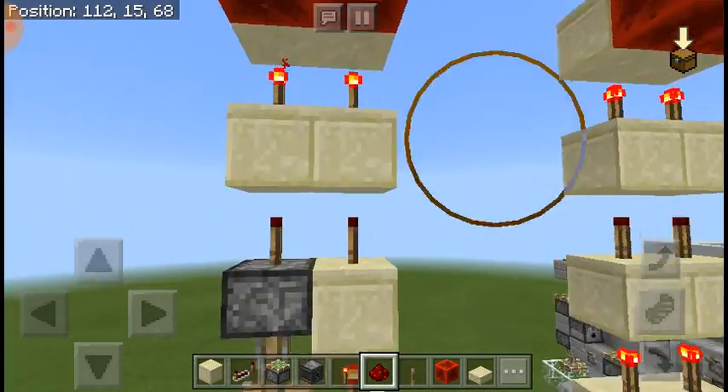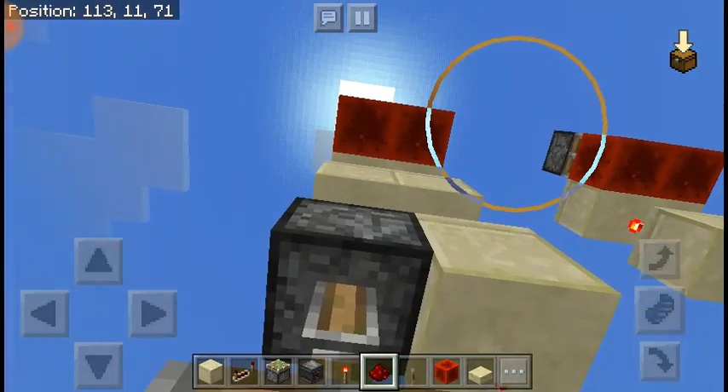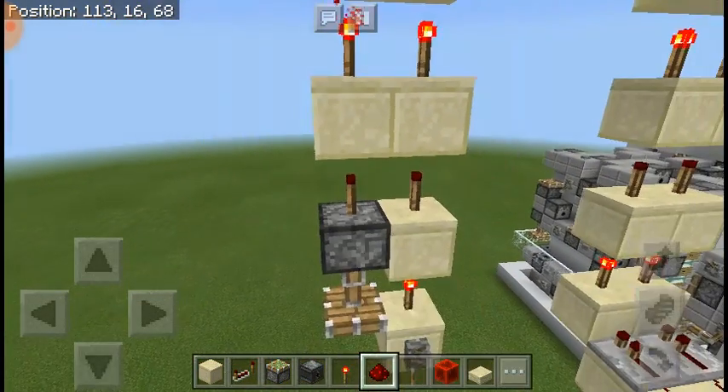So I found an easier way. You can just place a piston of any type right on a block, anywhere on the torch tower, and just place a redstone torch on top.